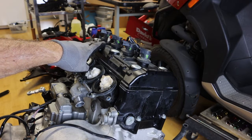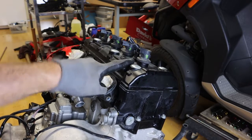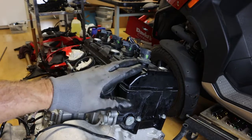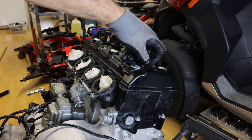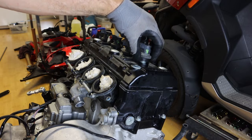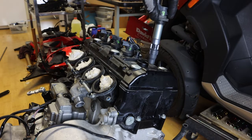My yellow paint marker was dead so I had to get a green one. So we have 1, 2, 3, and 4 marked. Now how do we get the spark plug boots off of the spark plugs? You very gently lift — there's a little seal there. If we release that seal, you can pull the spark plug boots off of the spark plugs.